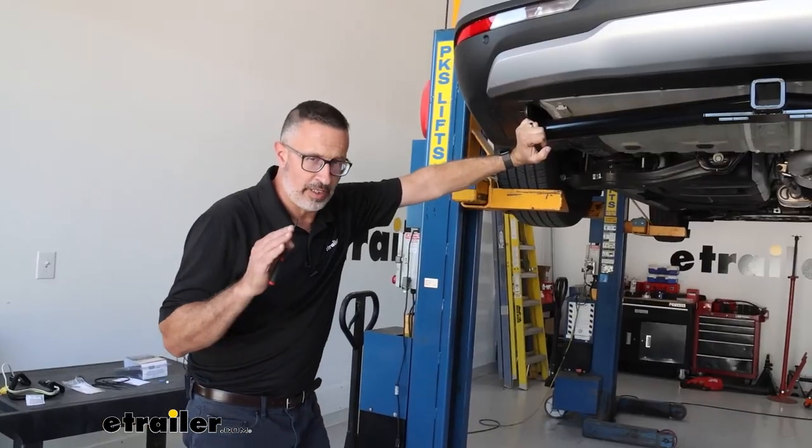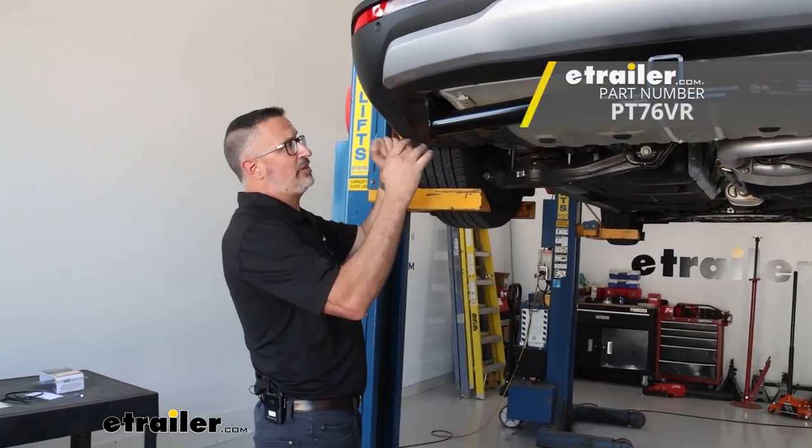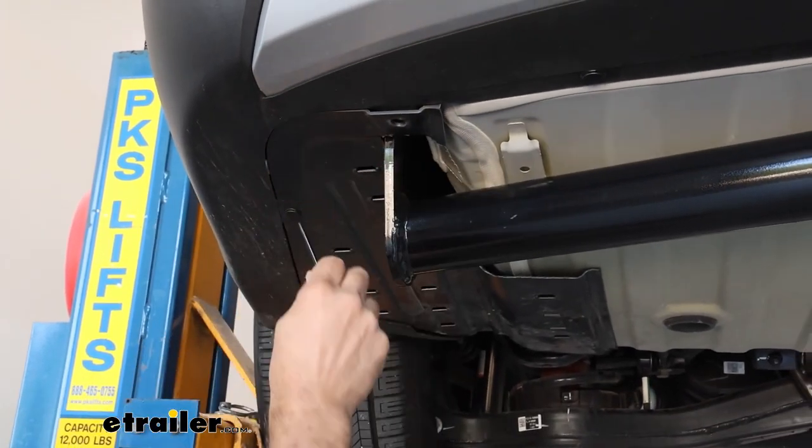To begin the easiest trailer wiring in the history of Kia Carnivals, get a pick or a small screwdriver — we're going to take out these fasteners back here. We're going to have six total that are holding this plastic piece.